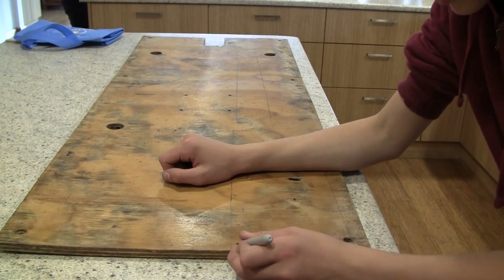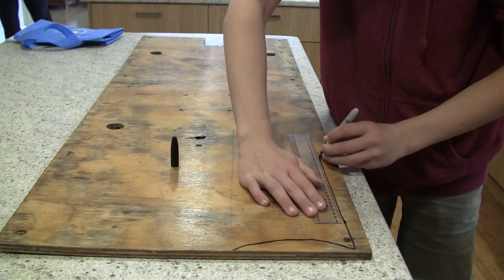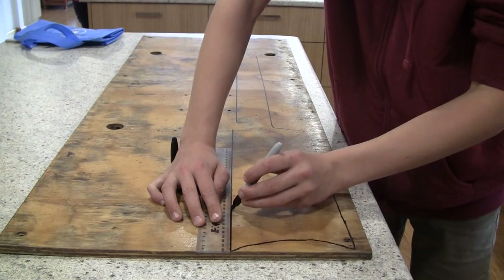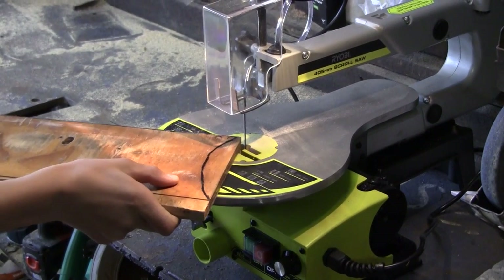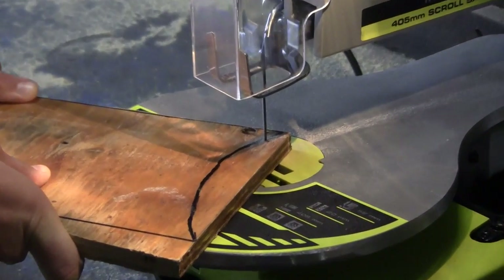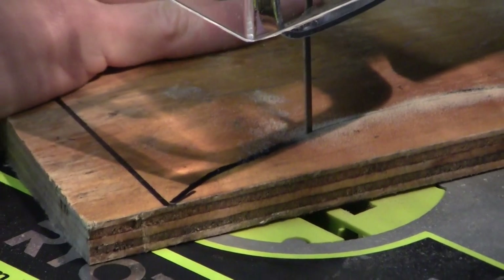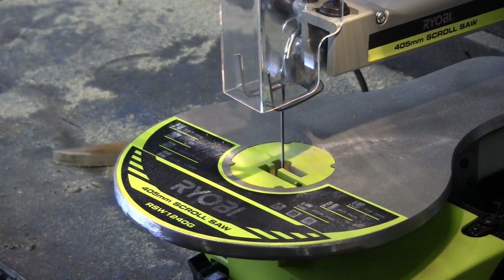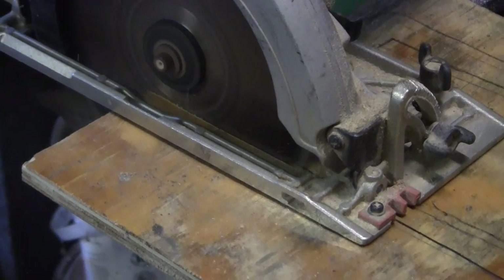Okay, so first things first, I started by marking my stock template onto a piece of old scrap plywood I had lying around. After that was finished, I then cut all the curves out on my scroll saw. I then cut all the straight lines with the circular saw because it cuts a lot straighter than my scroll saw.